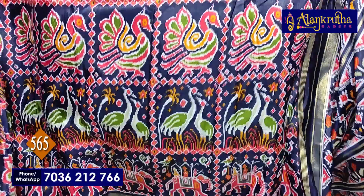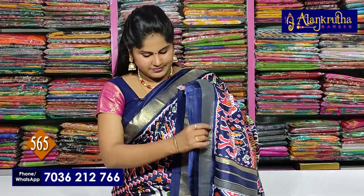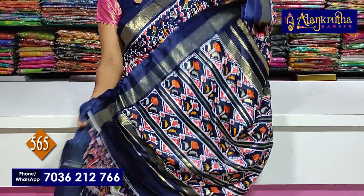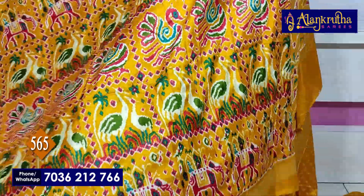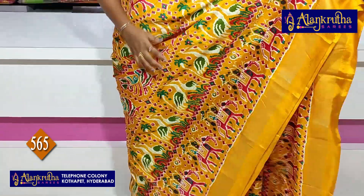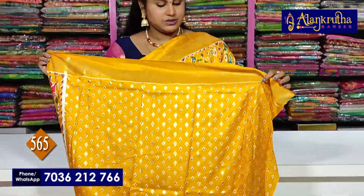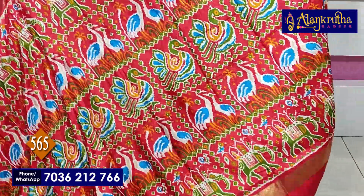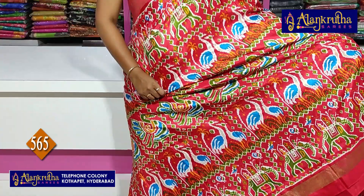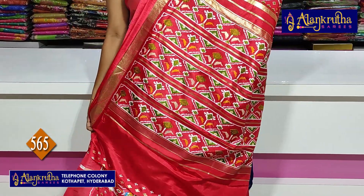Next is navy blue colour, with Pallu and gloves. Next Uchisi in yellow colour, with the Pallu and gloves, only 565 rupees. Next is red colour, with Pallu and gloves, 565 rupees.